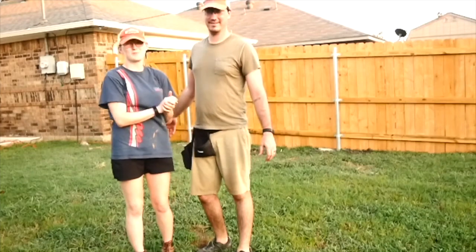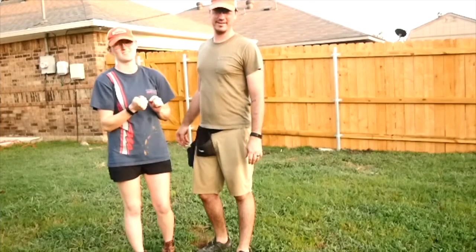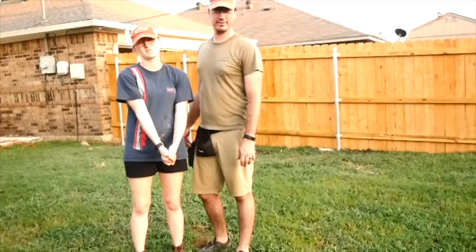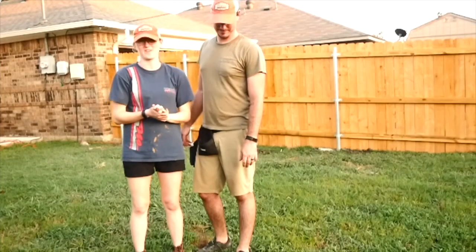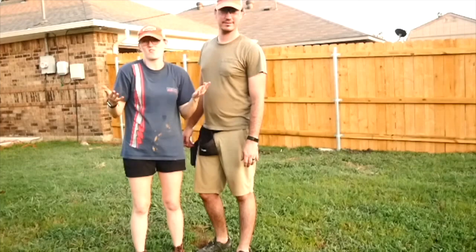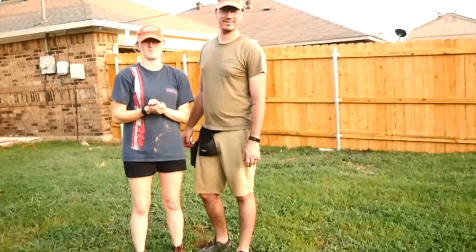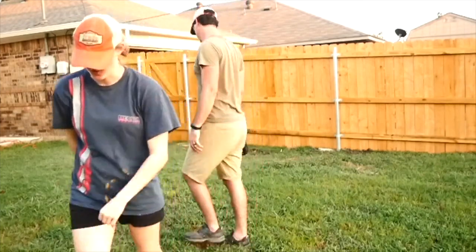Alright YouTube, we did it! It only took three days — more screws and nails than I ever thought we'd use, and about three trips to Lowe's and Home Depot, one every morning. I hope you enjoyed this video. Be sure to hit the subscribe button, hit the like button, leave us a comment — have you ever built a fence before? We'd love to hear about it and we'll see you next time. Good job!